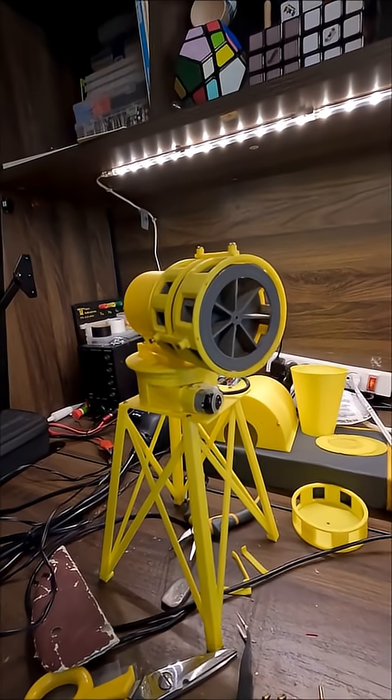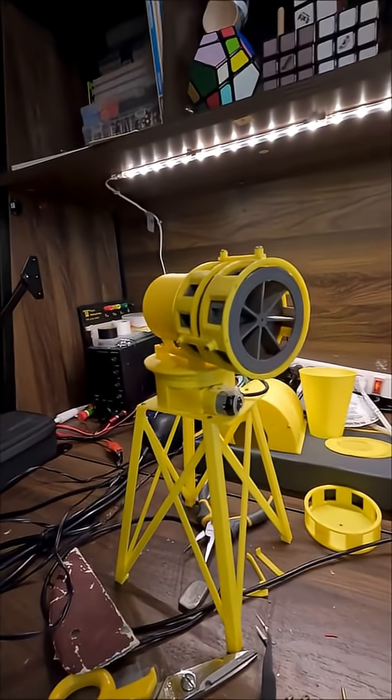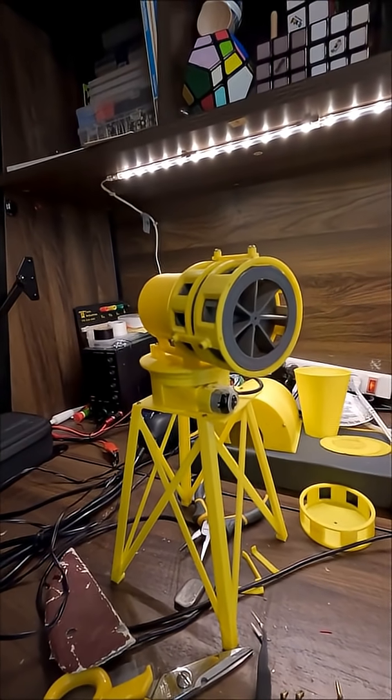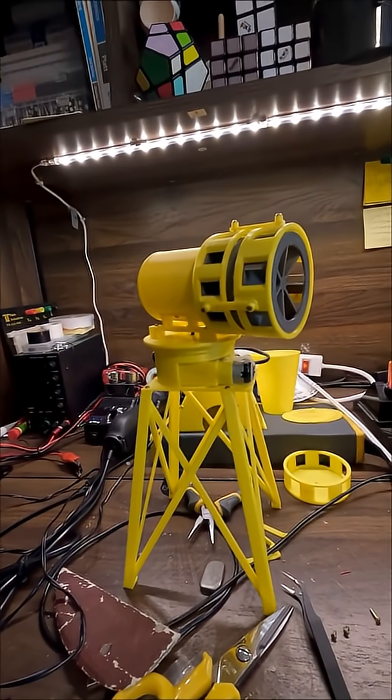It probably could spin a little smoother. The bearings do make quite a bit of noise when this thing is going full blast. Since it's going to take quite a while until I get a full long-form YouTube video up for this thing, I did want to sound it off for you guys in this little short, so let's do just that.